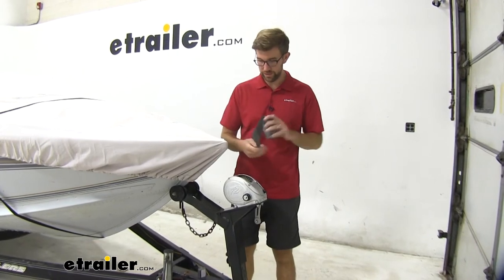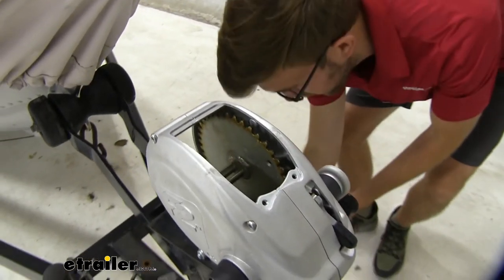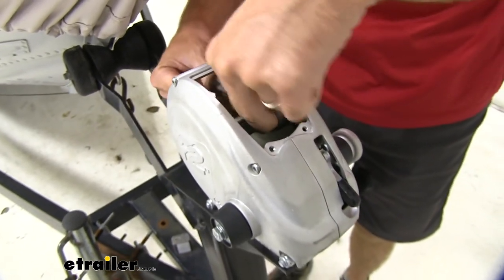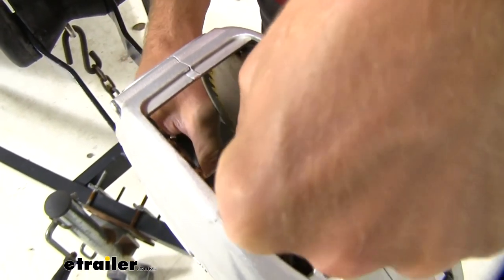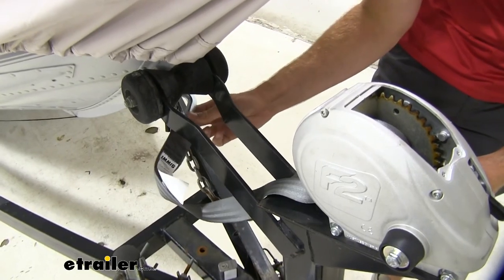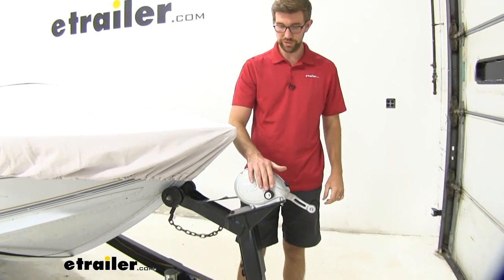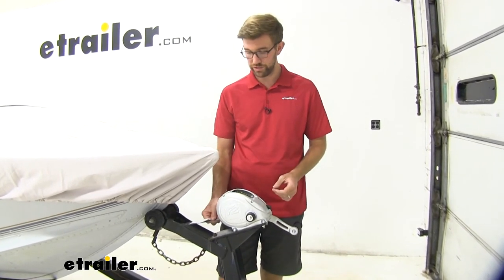To get the new strap in place, I'm going to take the tail end and feed it through the backside of the winch, letting a little out so it's laying on the ground. We'll feed it through from the backside, wrap it back around, and feed it back through itself again. Get some of that slack taken out, then start bringing the strap in, get that snap hook put in place on our bow eye, and finish getting it tightened down. Then we put the lid back on the winch and we've got our strap replaced. Not too difficult of an installation to swap those out and get a nice new strap in place. That's going to do it for a look at the Boat Buckle winch strap replacement.